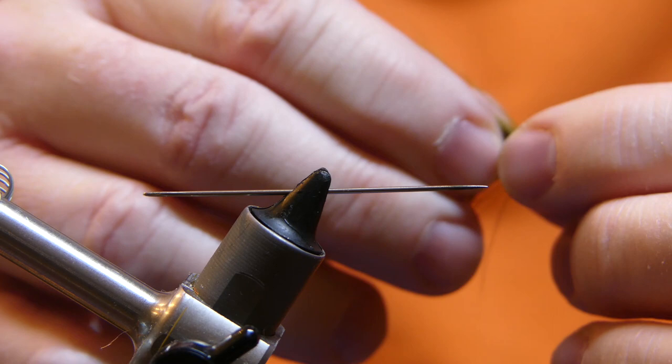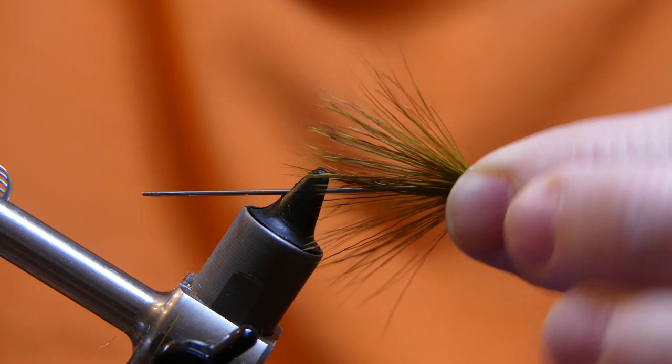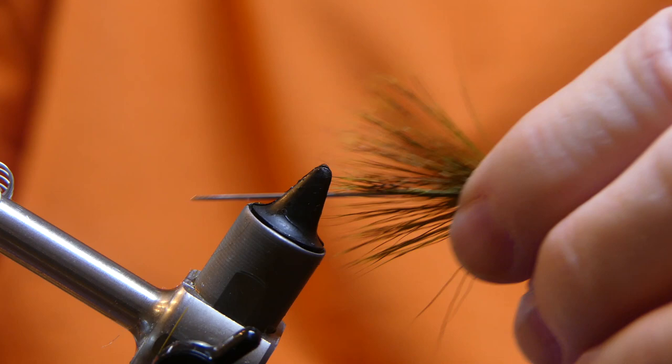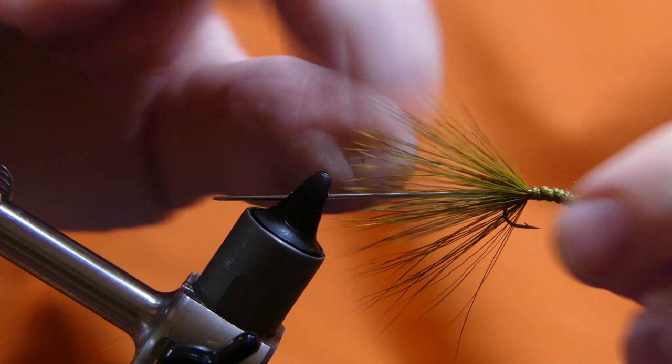So now you have the needle in the vise and the fly in your hand. With your best precision, insert that needle into the back of the fly. It doesn't have to be extremely tight, just tight enough. It's actually pretty easy to do. I need to reposition the needle a little bit because I want to have a little finger room in there. Now you have the needle inserted into the back of the fly.